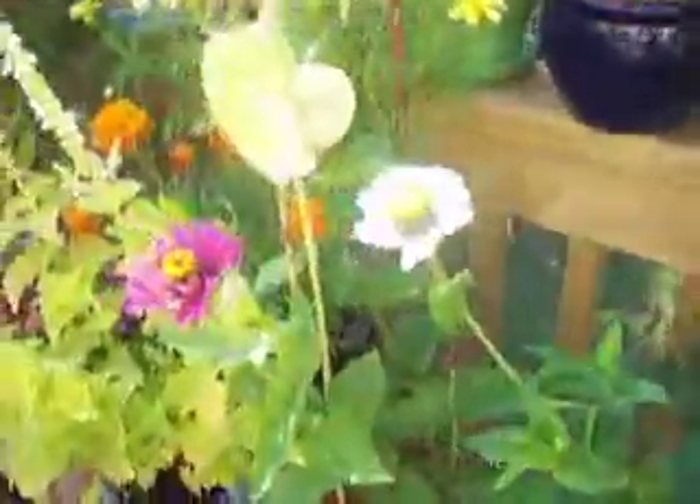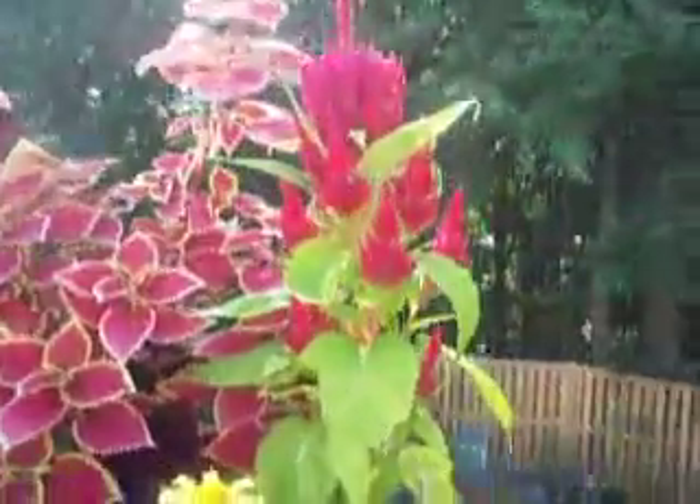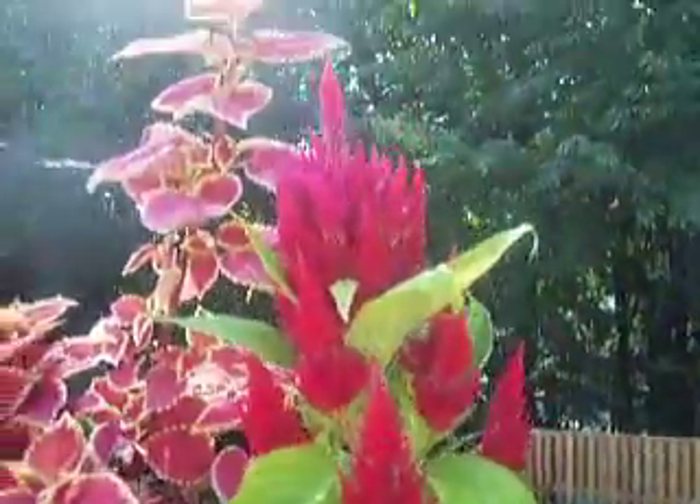This is another really super tall Cosmos — monstrously big. There's a neat metal basket from Target again. It looks really neat.